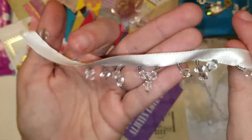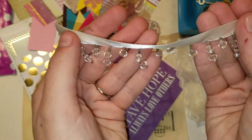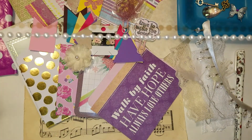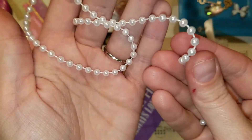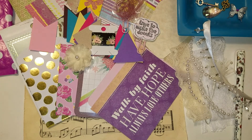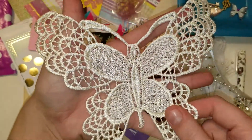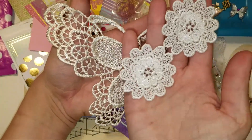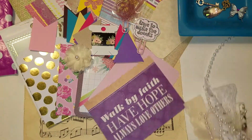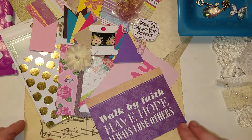Then there is a really pretty length of ribbon with some dangling crystals, and then like a foot of this faux pearl trim, which is so pretty and perfect. Then there's this awesome butterfly applique and these pretty flowers, which you could cut apart or use together. So those are the things that I can't really tell which kit they go with — maybe they go with both.